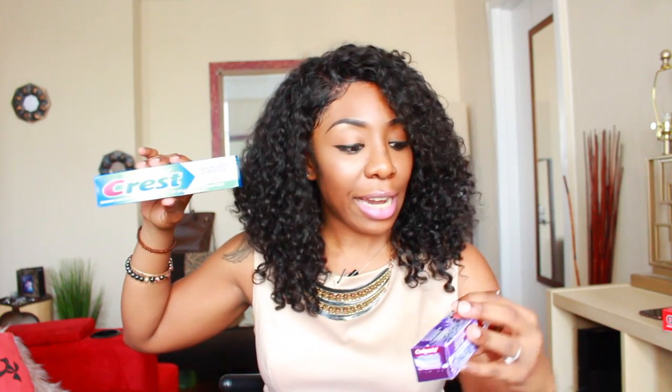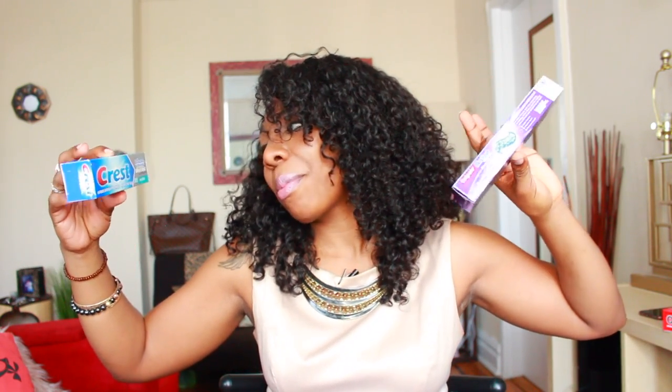I also decided to get some toothpaste. I got Crest Max Fresh with whitening knockout, and Colgate with baking soda and peroxide whitening. I never tried the Colgate one before — I think it was the shiny packaging that made me want to pick it up. Basically toothpaste and things like that I don't like to spend a lot of money on. Things you use to throw away — like floss or toothpaste — I always rack up on these at Dollar Tree.